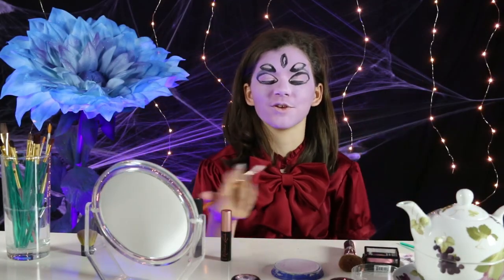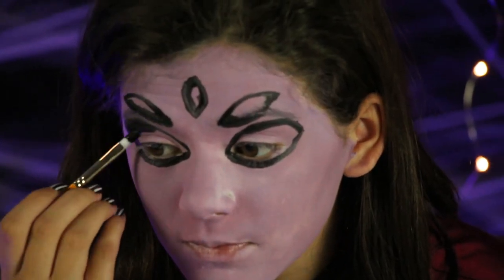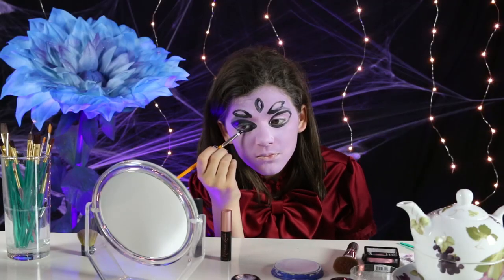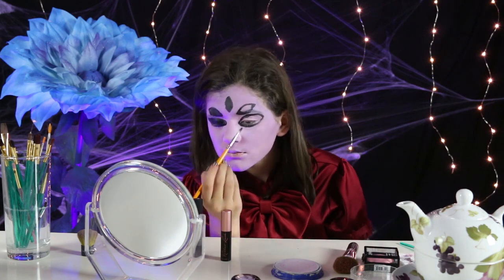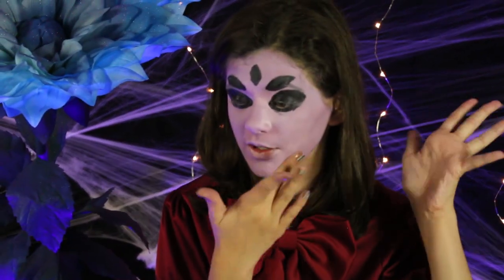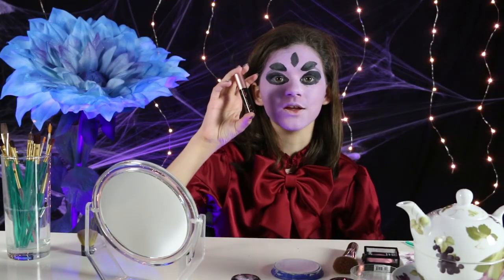Now that my dad has outlined the eyeballs, I am going to color them in with this brush. I'm going to touch this up later, but while I'm waiting for all this to dry, I'm going to take my mascara and just use it as you would normal mascara. Once the black dries, I'm going to go back in and define the points and edges.